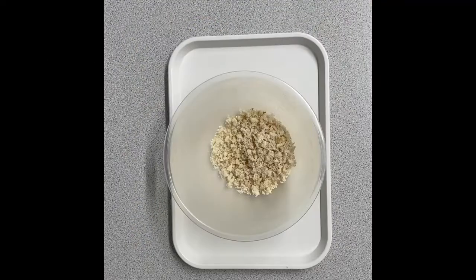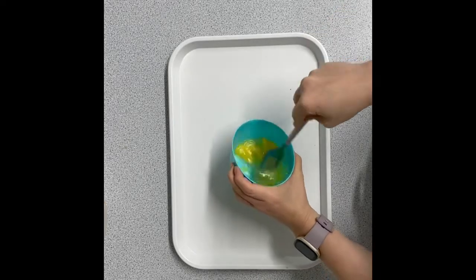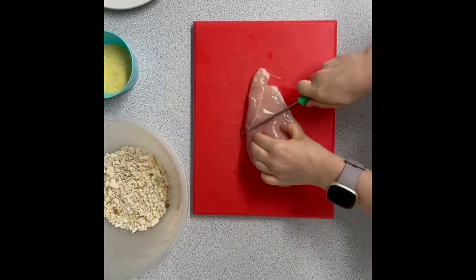Homemade Chicken Nuggets. So you want to make your breadcrumbs — you've just grated some bread. Add some herbs, so you've got a nice herby breadcrumb mixture. Beat your egg into a small bowl, put your flour onto a plate. I added some pepper to my flour.